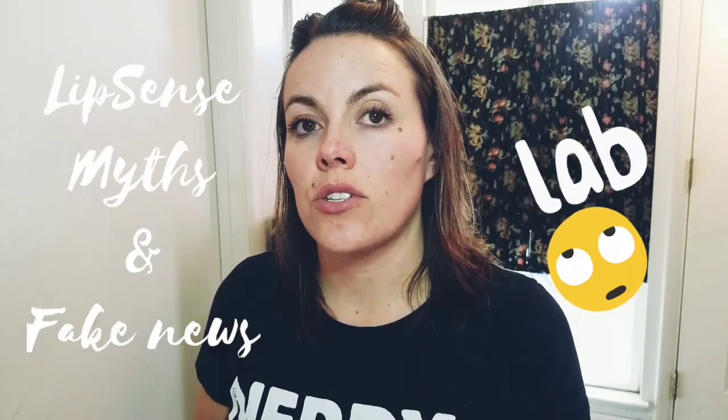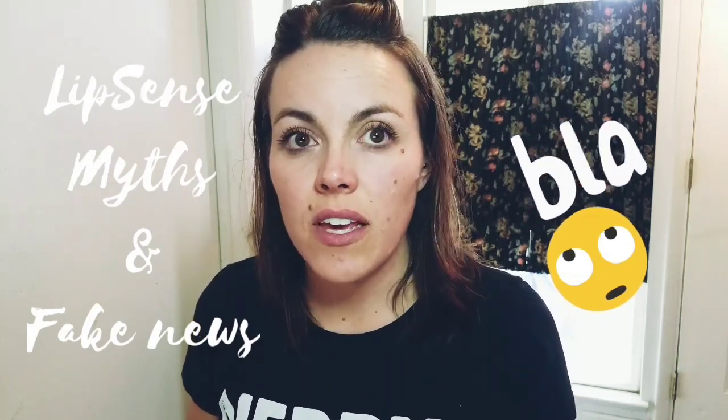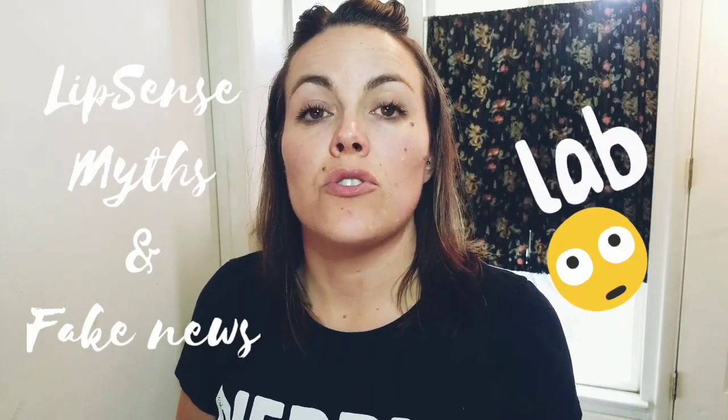Welcome back to Erin's Beauty Bloom. I'm Erin, and today I'm going to talk about LipSense. You may have heard that when you start using LipSense it causes your lips to go through an exfoliation phase — due to wax buildup from other lip products you've been using. That's not accurate. This has been covered on the Nerdy Formulary Sisters blog, which you can find linked in the comments, but I wanted to do this in video format because I've still seen this myth circulating.